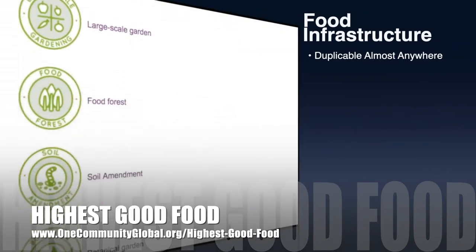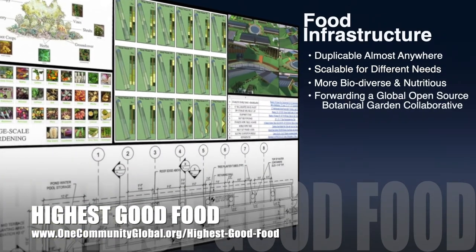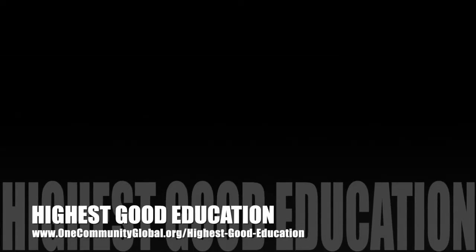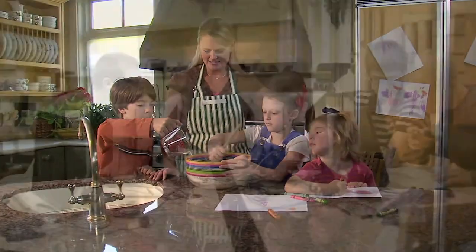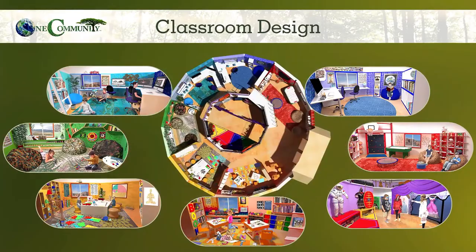One Community's approach to Highest Good Food is duplicable almost anywhere, scalable for different needs, more biodiverse and nutritious, part of forwarding a global open source botanical garden collaborative, and includes nine different free shared and duplicable growing environments. The next component is Highest Good Education. One Community's approach to Highest Good Education is designed for all age groups, adaptable to any schooling environment, inspiring and fun for all participants, and includes national standards, all subjects, lesson plans, teaching strategies, learning strategies and tools, and classroom design.